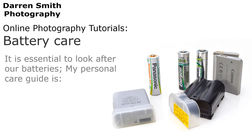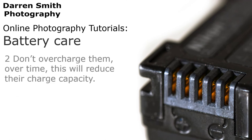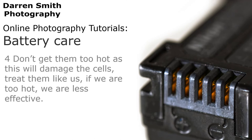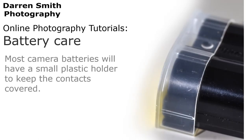It is essential to look after our batteries. My personal care guide is: Number one, don't short out the connections, as this could lead to fire or even a small explosion. Number two, don't overcharge them — over time this will reduce their charge capacity. Number three, don't get them too cold, as this will reduce their ability to function. Number four, don't get them too hot, as this will damage the cells — treat them like us, if we get too hot we are less effective too. And number five, don't drop them, as this could damage the cells causing any of the problems above. Most camera batteries will have a small plastic holder to keep the contacts covered.